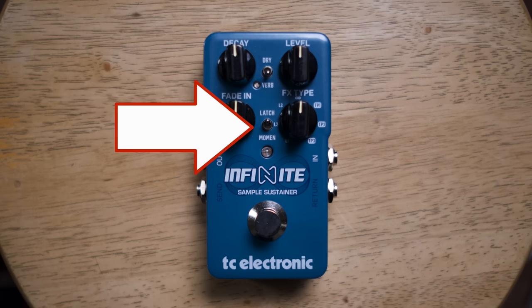There's a small switch that allows you to change the behavior of the bypass button from momentary to latch. Momentary activates the pedal only when you're actively holding down the button. Latch will allow you to turn the effect on and off.